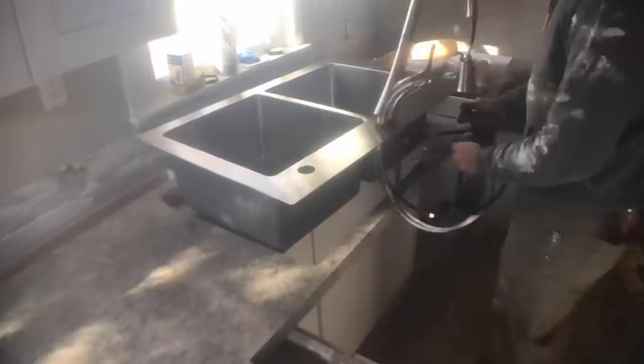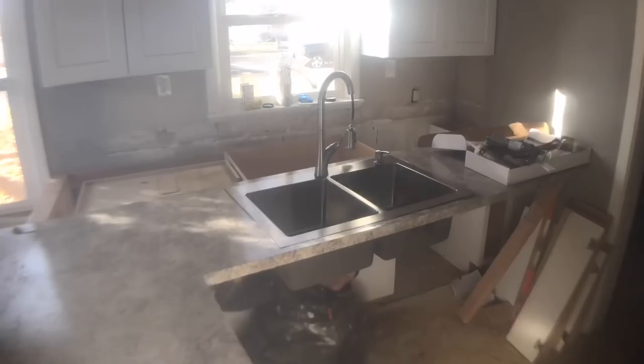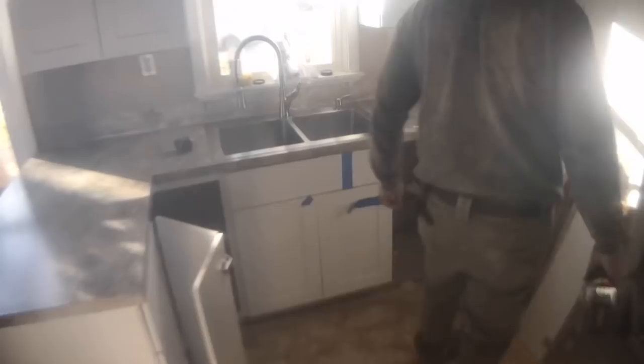Now I'm getting those countertops installed. It was so nice being able to pull the countertop away for the install. I highly recommend if you're doing a new sink: install the faucet before putting the sink in the countertop — it's a lot easier to make sure everything is tight and straight before dropping it in. I also attached the sink to the countertop before putting it in, giving a lot more space to put in those clips and attachments. Then I went through from underneath and screwed the countertop in from the bottom.